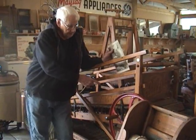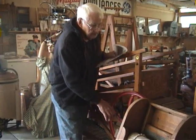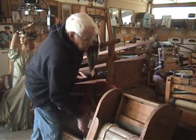Dog, sheep, or goat power. Basically a treadmill — you put the goat on it and it's belted to an otherwise hand-operated washing machine.